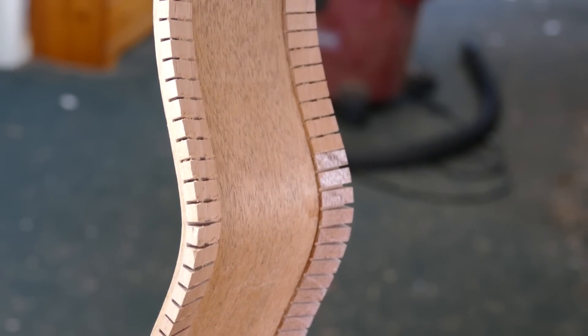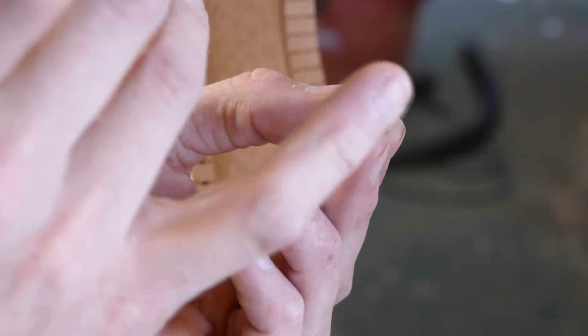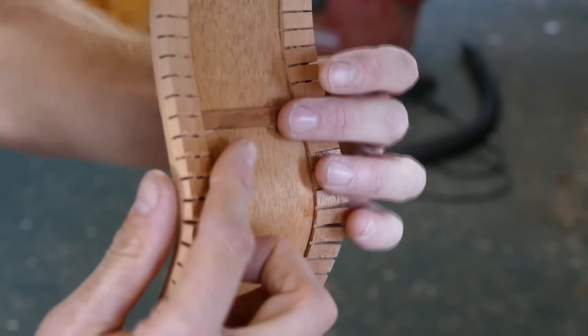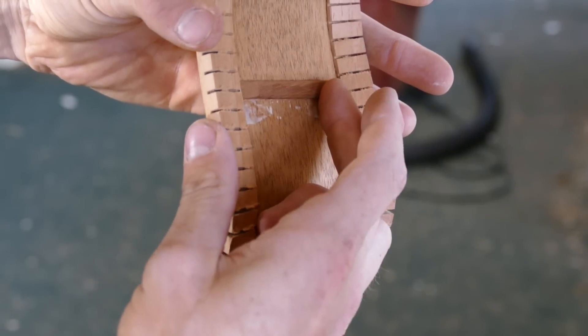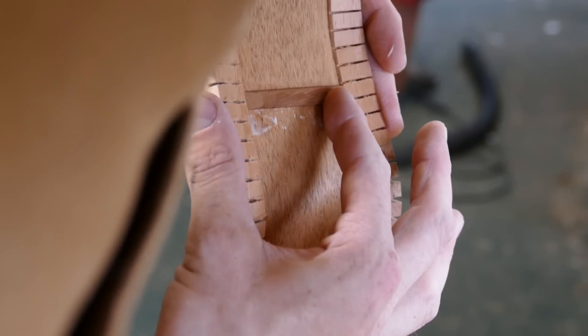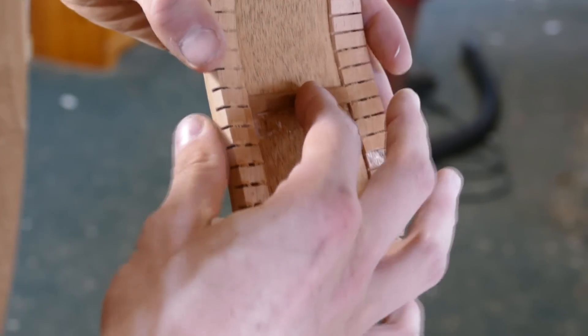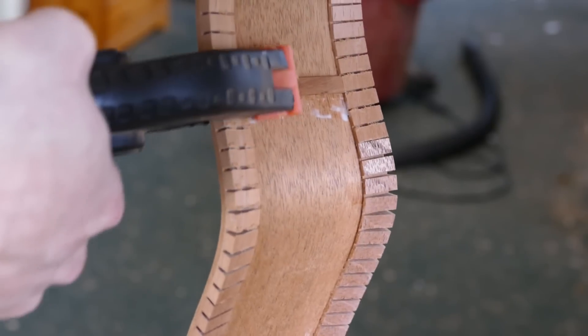I apply glue to the mating surface of the brace, and I also like to add a little dab of glue to the ends of the brace where it will meet the kerfing. I slide the brace in the direction that the sides taper so that the brace wedges firmly in place between the kerfing. If the brace is off its intended mark by a little bit, that is okay as long as the fit is snug. Two spring clamps maintain pressure.